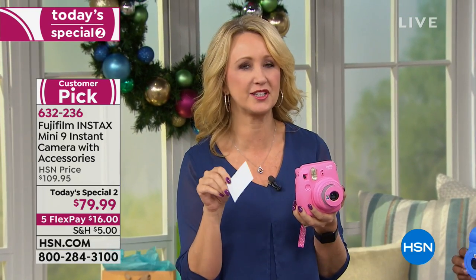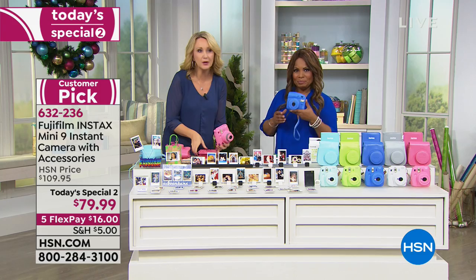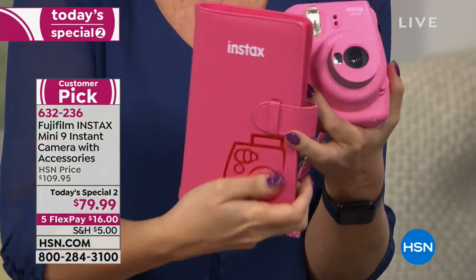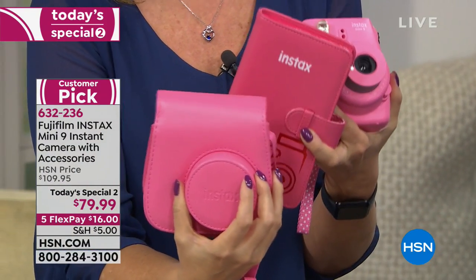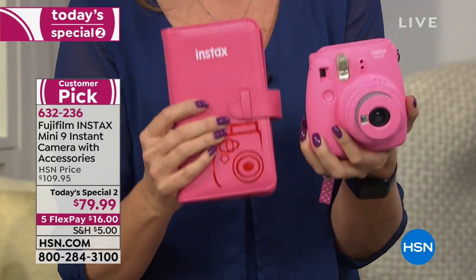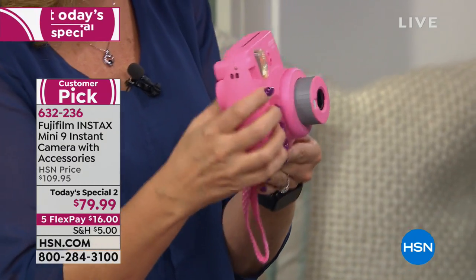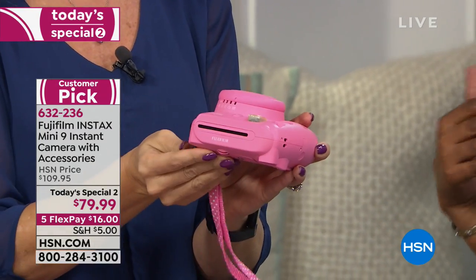My bestie Annie actually bought this for her niece last Christmas, and the only thing her niece asked for this year was more film. That's it — it's her favorite thing. We're including a beautiful color-matching photo album. You're also getting the color-matching case. You get 10 photographs right out of the box so you don't have any disappointment opening this on Christmas Eve — you can start taking pictures immediately. We even include two AA batteries. This is a great style and design. It's so easy, everybody can do it.